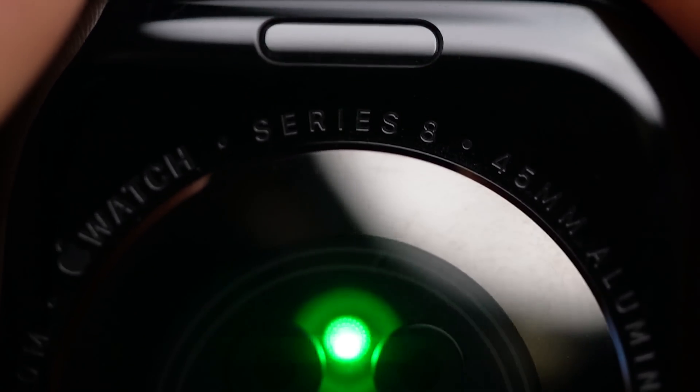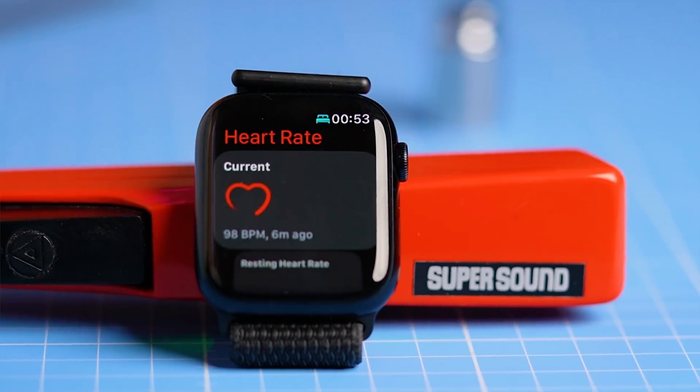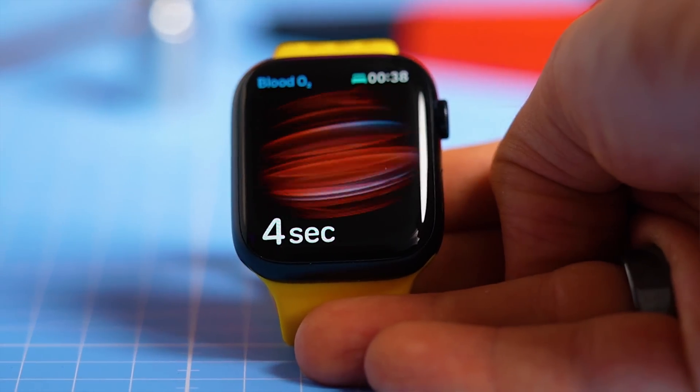In this video I'll share the initial set of tests I did on the newly released Apple Watch Series 8. Specifically I'll show you how the heart rate tracking performed during cycling, spinning, walking, and weightlifting, and we'll take a look at the oxygen saturation measurements, step counting performance, and also briefly discuss the potential of the new skin temperature sensor.